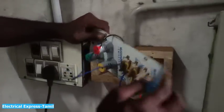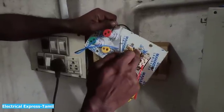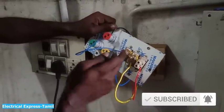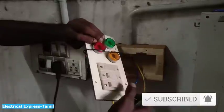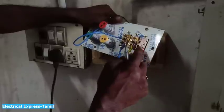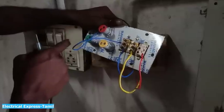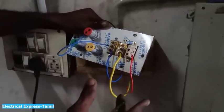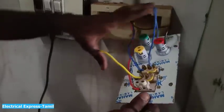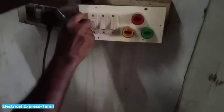If you look at the R phase, you can see the R phase. You can see the R phase where you can go in and come out. If you want to add this, you can connect the number to the power supply.